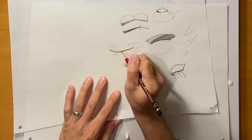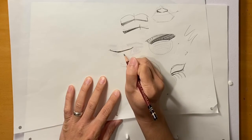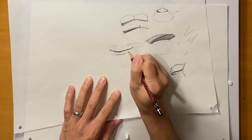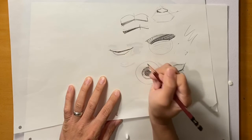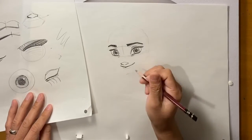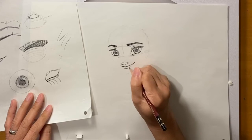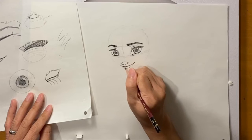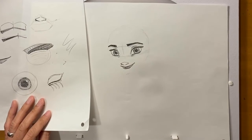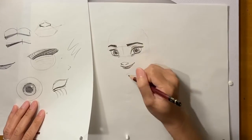The bottom lip has these two points — think of those two points, then the angle changes and it goes up toward the corner. Now I'm going to put in the cheek right here. Sometimes I like to think of it as there's an implied line that points to the chin, and the cheek builds off of that — it comes out and then goes in. This is called a convex and a concave.